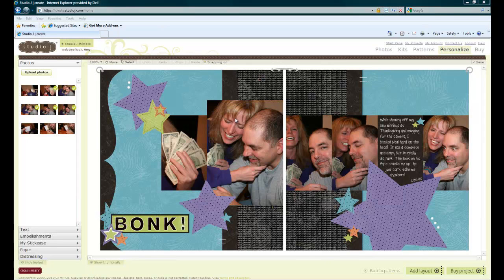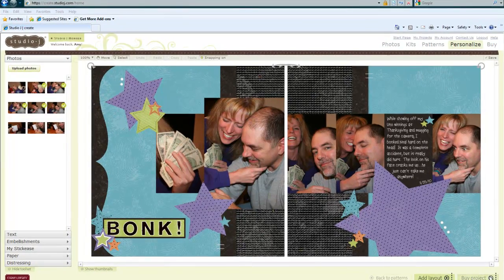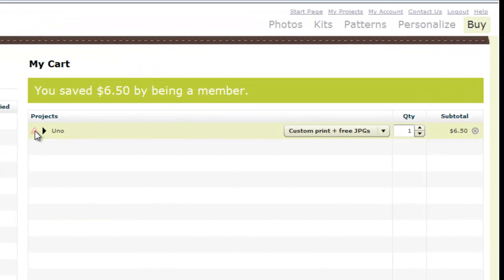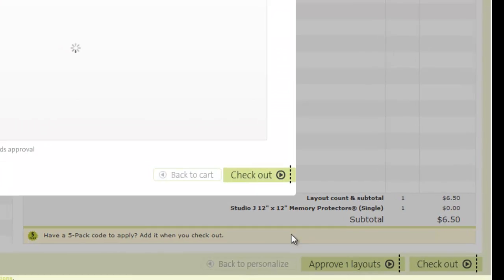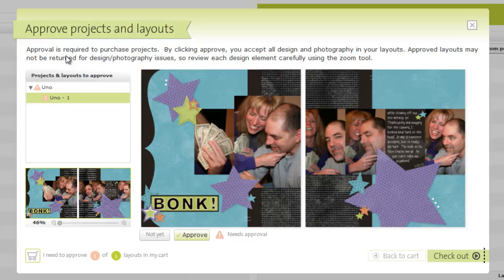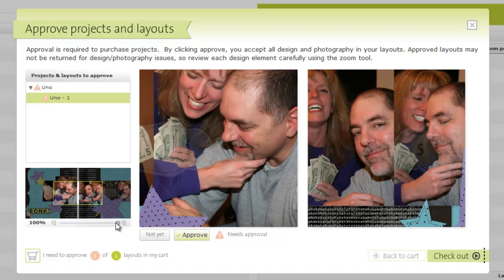Now I am done with my layout. You can see I am wrinkle free, blemish free, almost glare free — pretty excited about how my layout has turned out. Now I can actually buy my project. Notice I've got this little caution symbol, so I can see that I need to preview this. I'm going to approve my layout. It loads in, and it says 'Approval is required — you must approve this before you are able to purchase your layout' so that you can make sure it looks exactly the way you want it to.